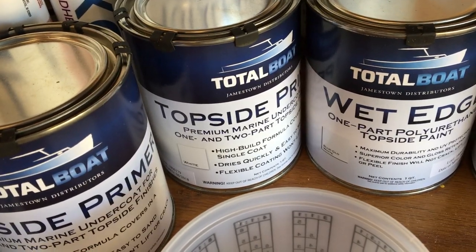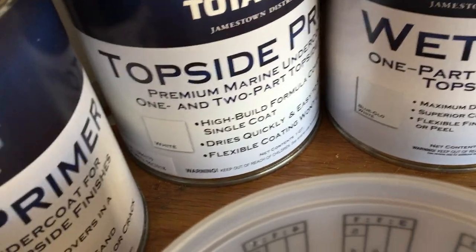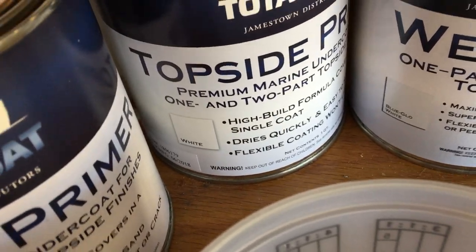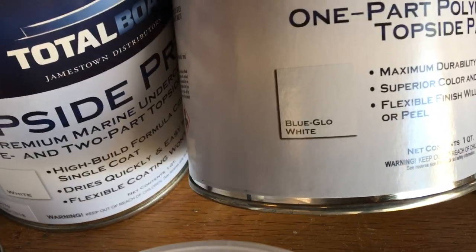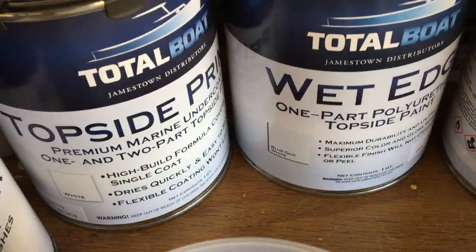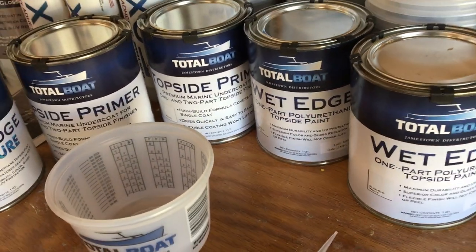We'll do a light sanding and one to two coats of primer to see how it covers. Then we're going to go with this Blue Glow White — that's what we put on the bottom and we like it.